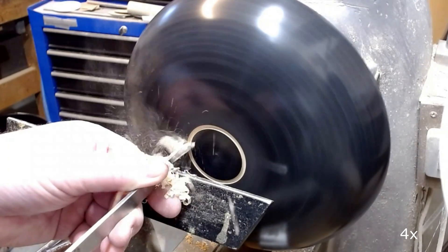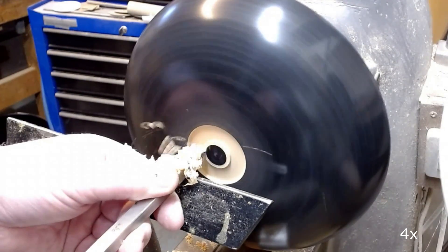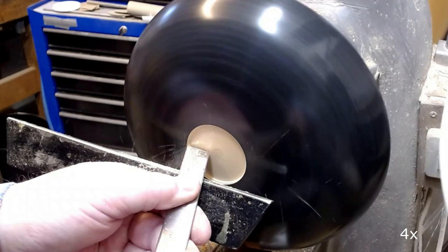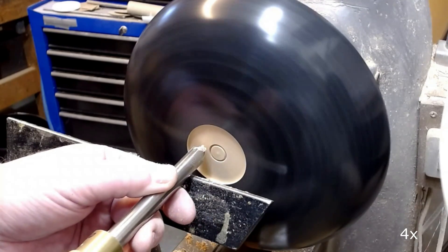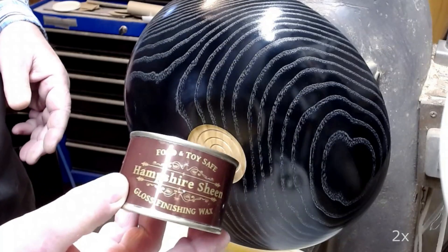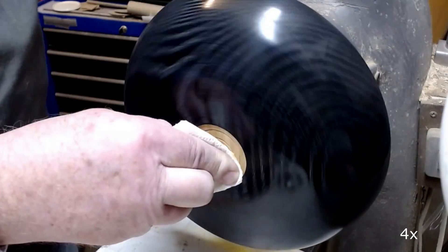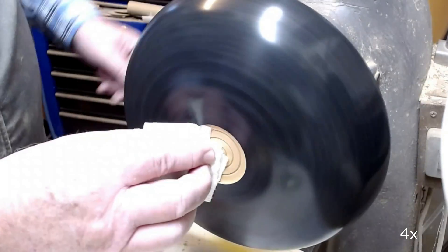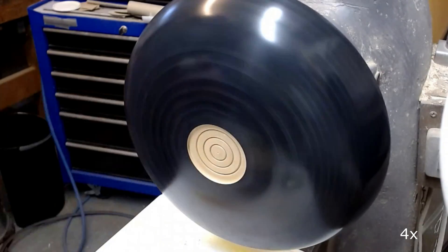I define a small recess in the bottom to be able to reverse mount the bowl in a screw chuck. I make some decorating stripes in the bottom using a point tool. I sand this to grit 400, apply sanding sealer and high gloss wax, and otherwise leave the recess with a natural color. It makes a nice contrast to the black and white color of the bottom.